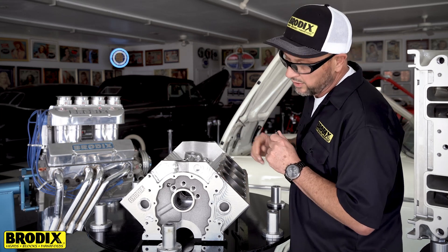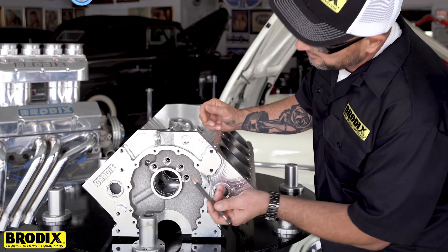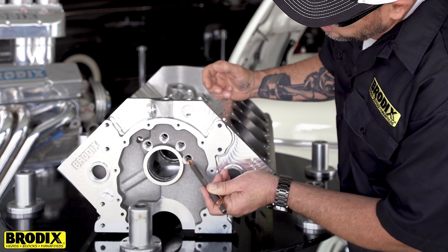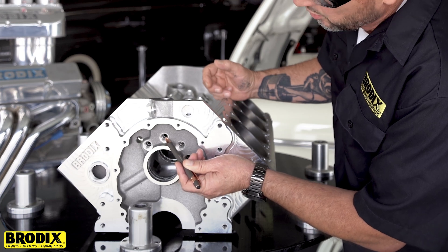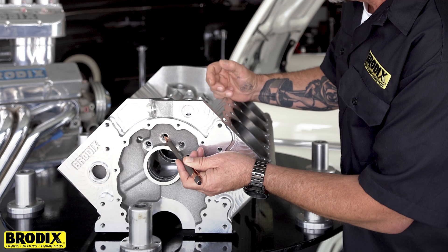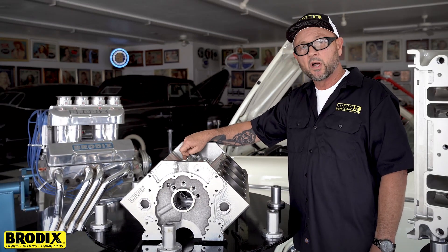This block we've changed the oiling in, which is probably the most important thing that we've done. We installed another oil galley right here, which is now your primary oil galley, and we've turned what was the primary oil galley in the very center right here into a dry sump passage, where we're able to scavenge from the lowest part of the block back in the rear.